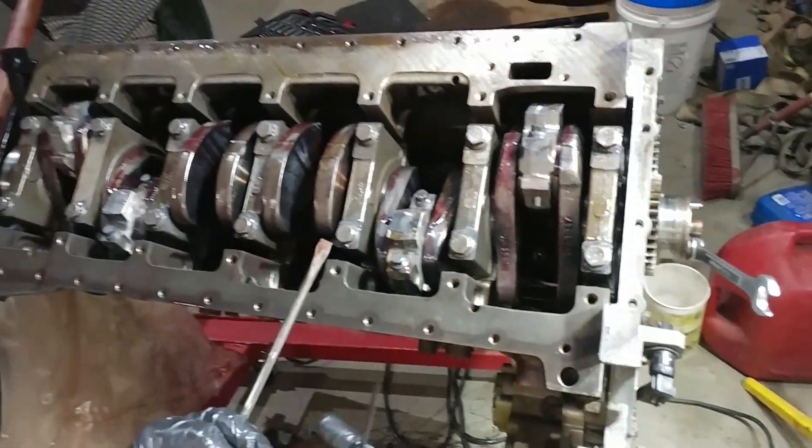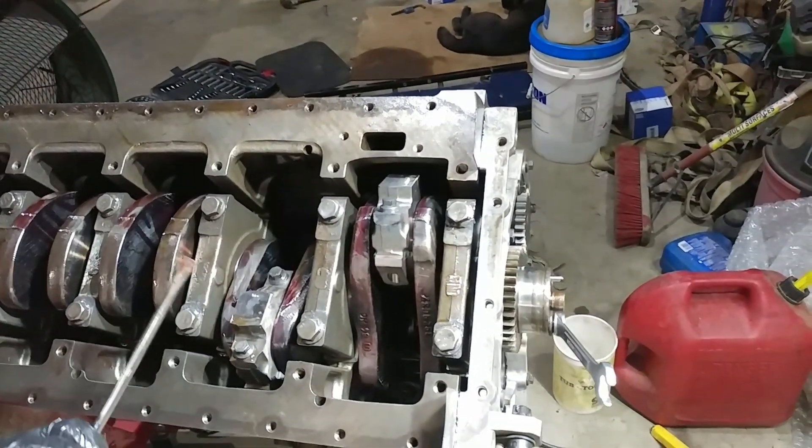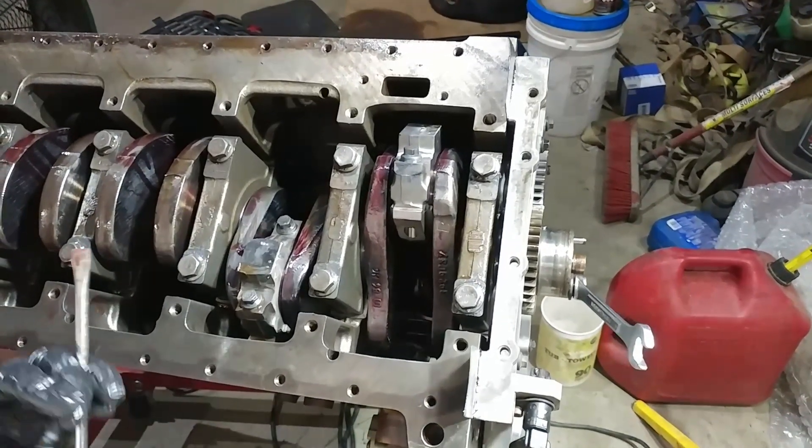These all checked out, and we're going to move on to the next step, which is popping the cam in.